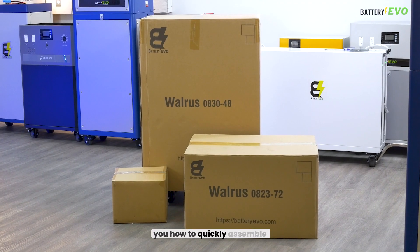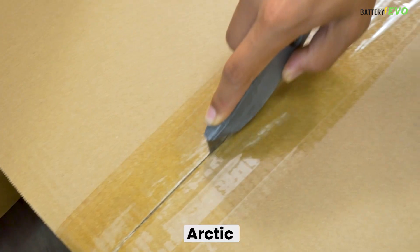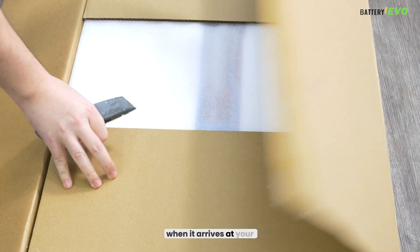Today, we're going to be showing you how to quickly assemble your Walrus, Walrus Arctic, or Walrus Atlantic when it arrives at your home.